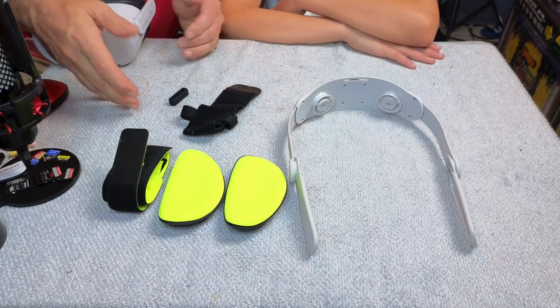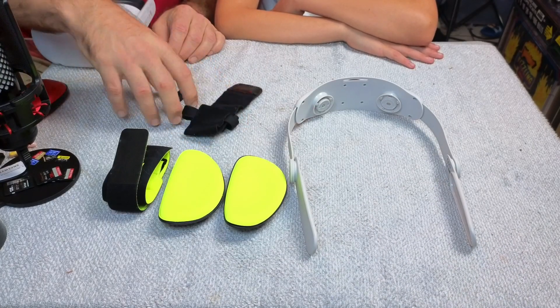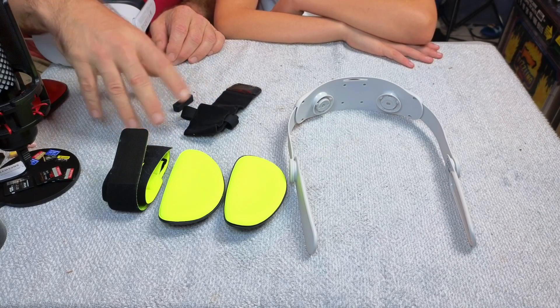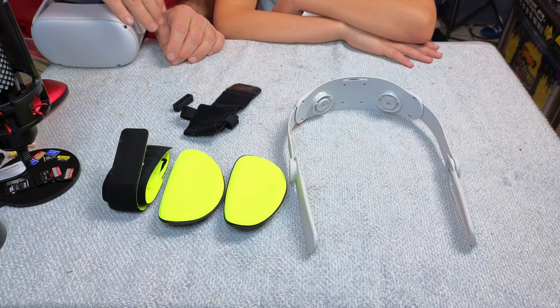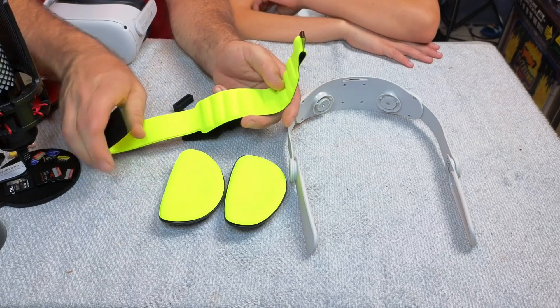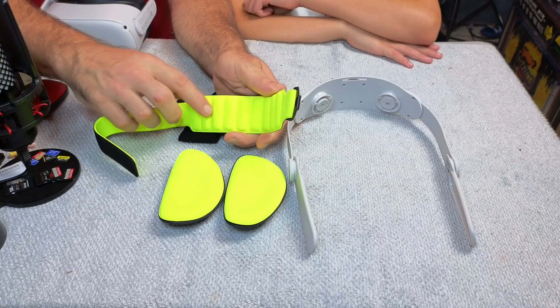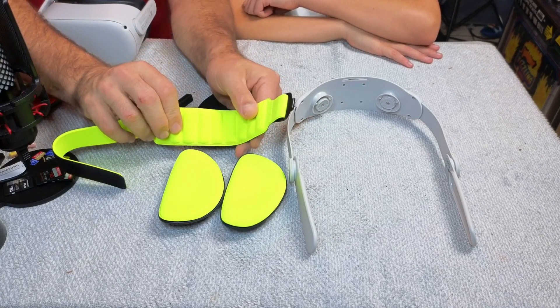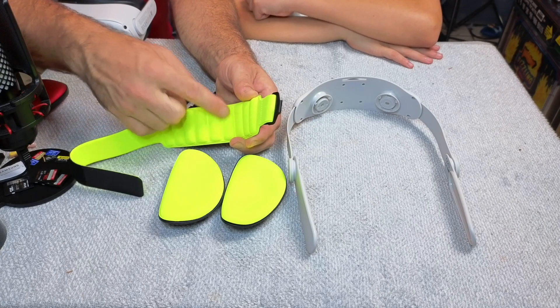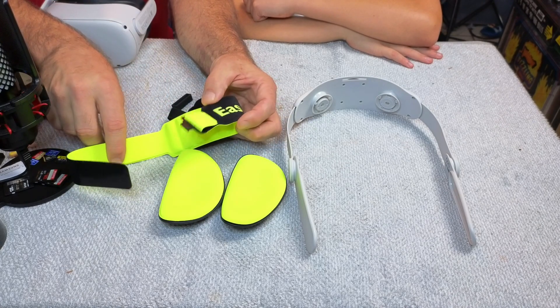Here's everything that you're going to get in the box. You have this accessory strap, which is a cable tie and a power bank holder that will go on the side. This is the actual head strap that goes along the top of your head. You can see it has these ridges in it, and those ridges are going to provide cushion for the top of your head while also keeping it from sitting flat, allowing air circulation to help keep you cooler.